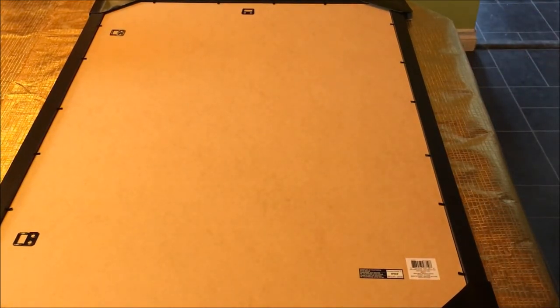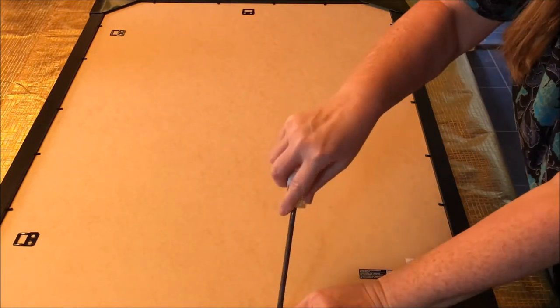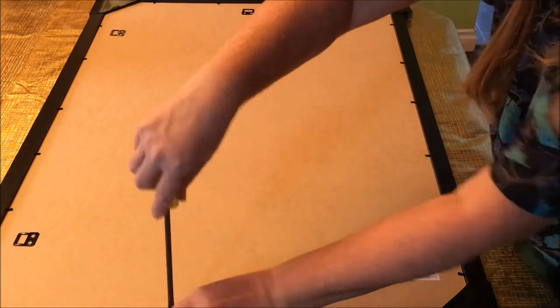Being a textile, my tea towel is also not a perfect rectangle, but again since it's a white tea towel going to be on a white background, it doesn't bother me.